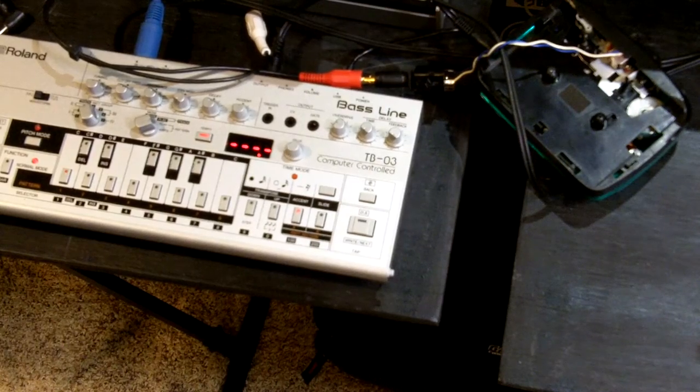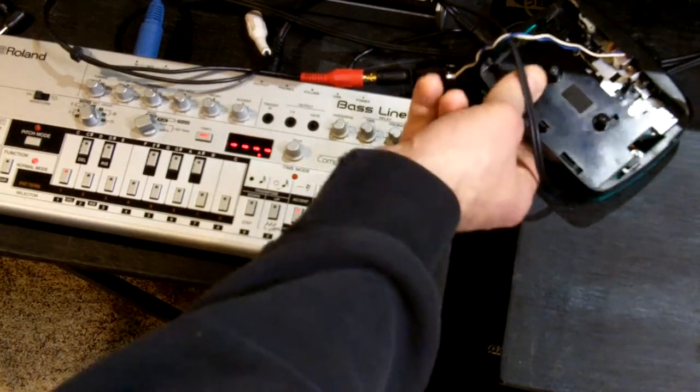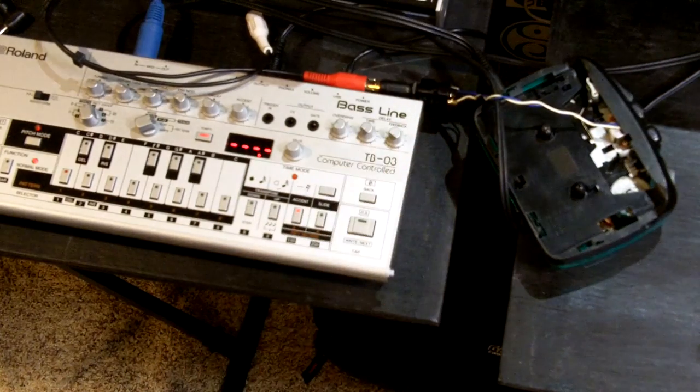So yeah, there's a fun and easy one to tackle next time you come across a Walkman type cassette player.